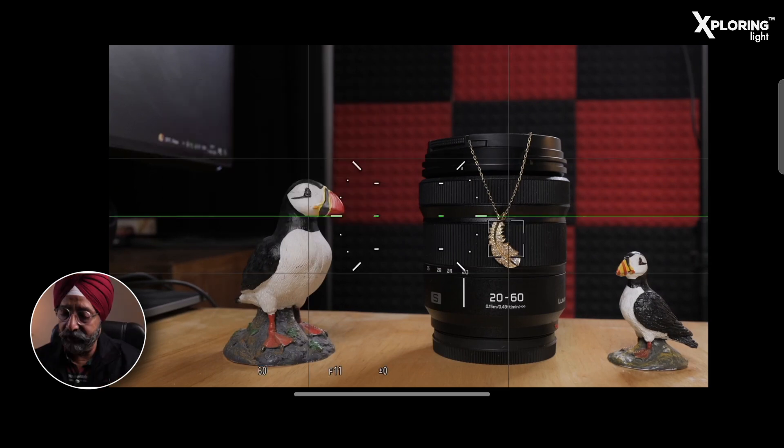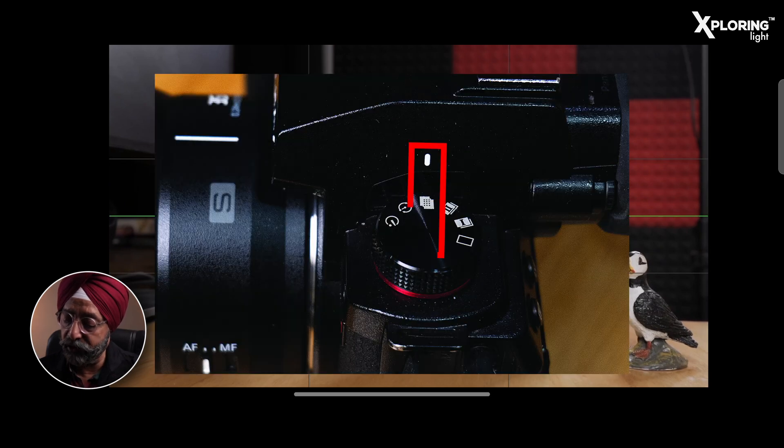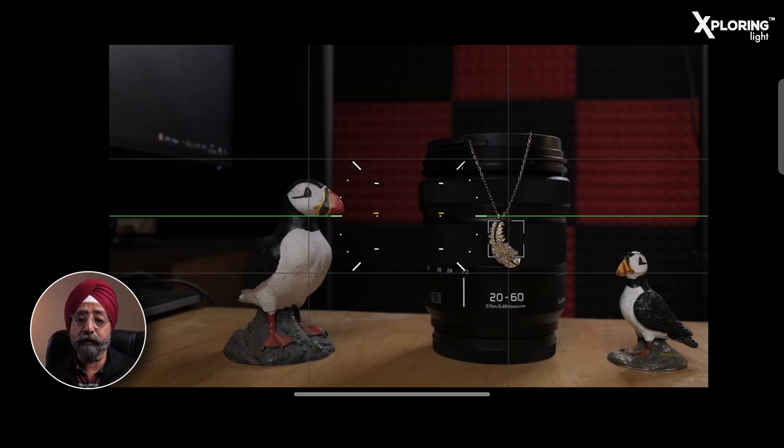One thing to note is that in Dial Mode, you have to select the High Resolution Mode option. You have to select it in the overlay, where two layers are showing. This is the option for High Resolution Mode — if you do not select it, then even after setting the camera and menu for High Resolution Mode, the camera will not capture a High Resolution Mode photo.